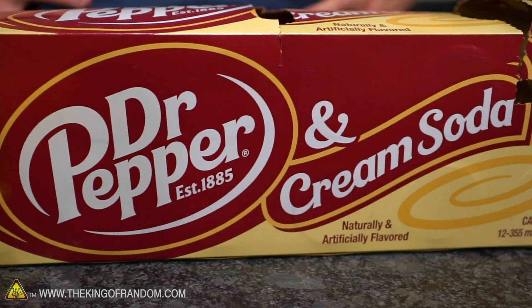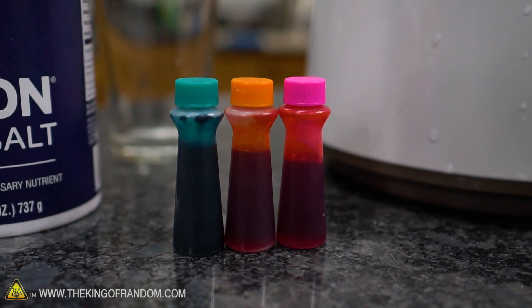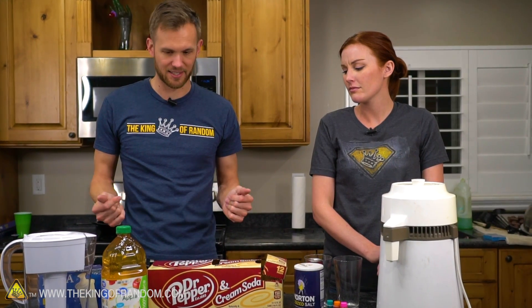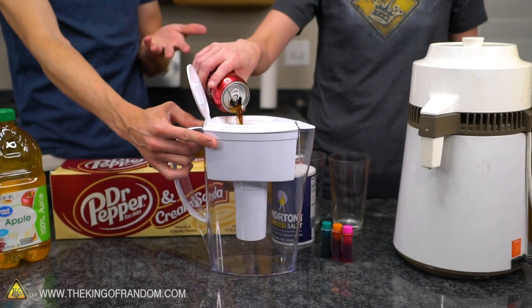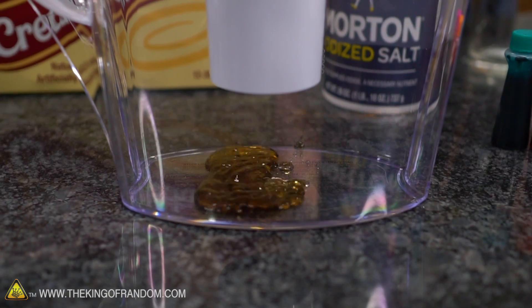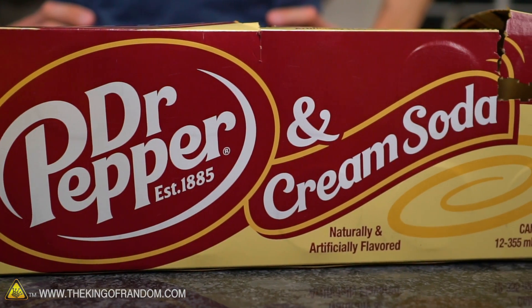We want to try Dr. Pepper, apple juice, salt water, and some food coloring in water to see if either machine removes just the dye. It may take a while since none of these will go instantly — we may have to set things up and let them run for 20 minutes. We're starting with the Dr. Pepper. Let's throw some into our distiller.